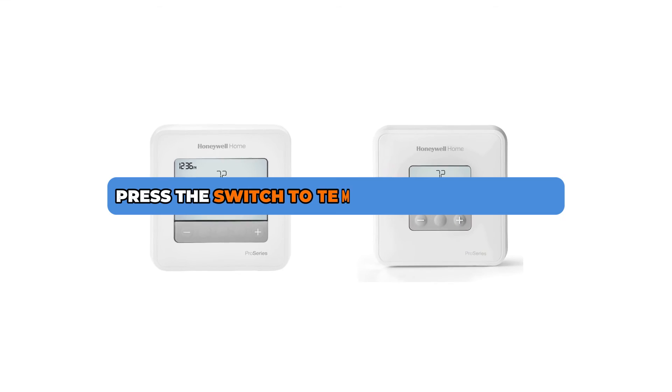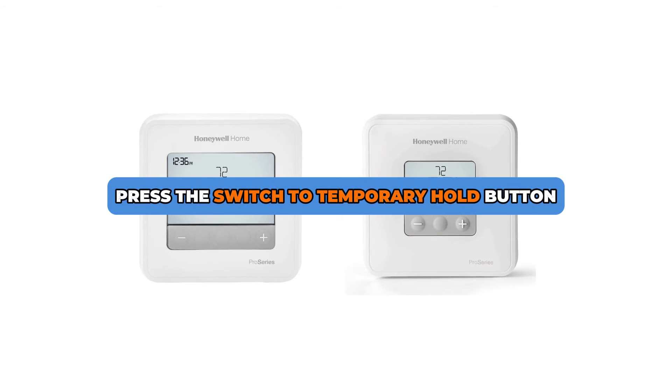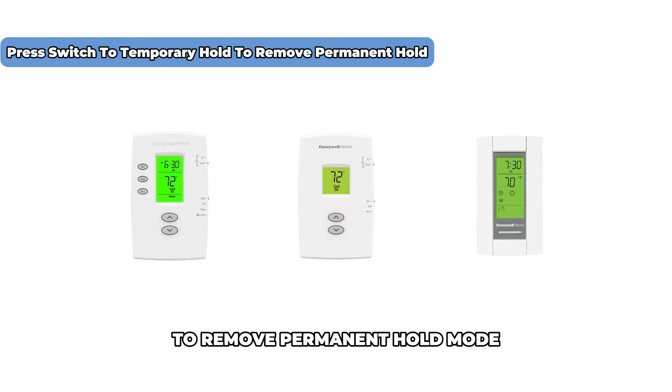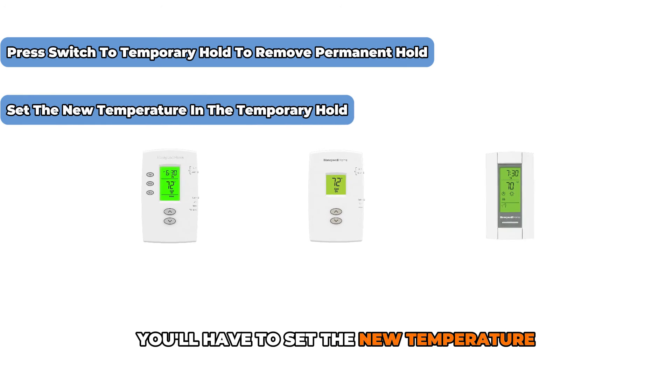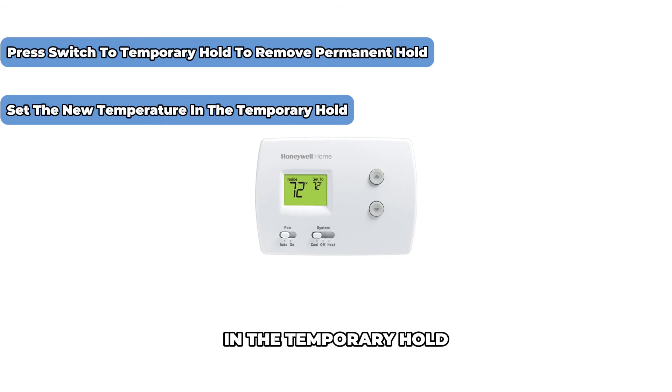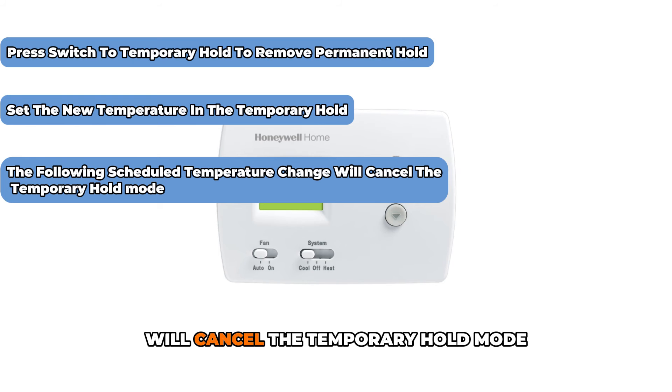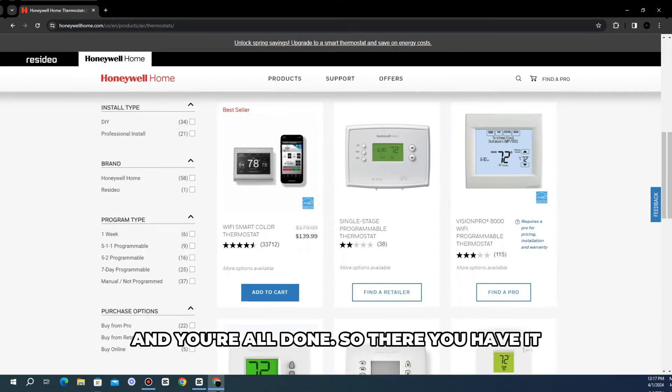Alternatively, press switch to temporary hold to remove permanent hold mode. You'll have to set the new temperature in the temporary hold. The following scheduled temperature change will cancel the temporary hold mode, and you're all done.